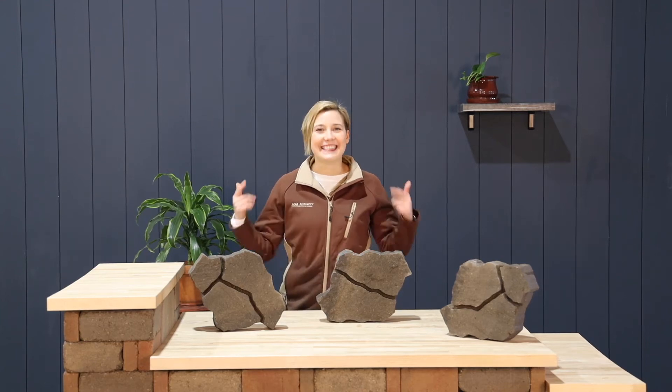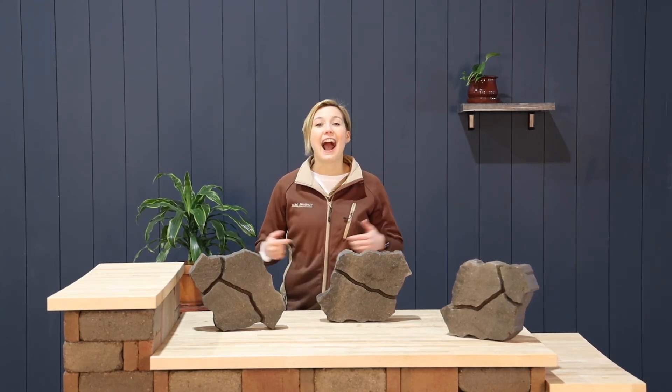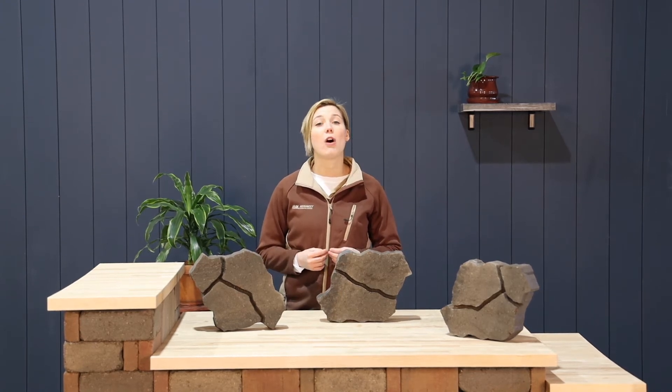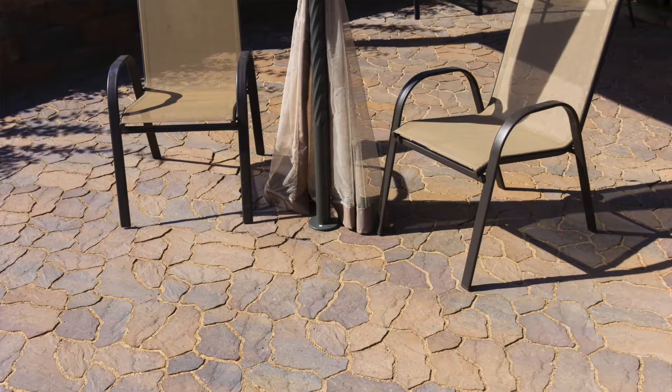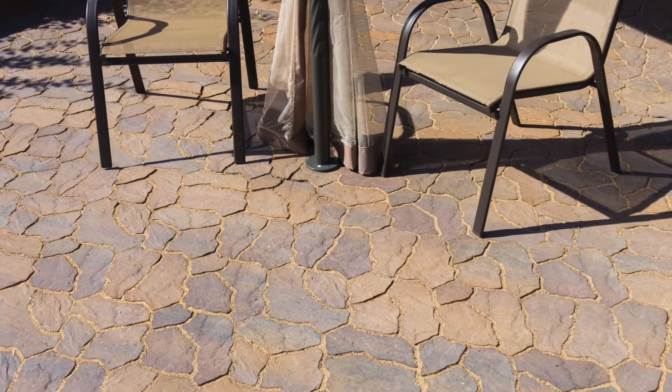Hi there, I'm Amber and this is our flagstone paver. I like this block because it gives the look of natural flagstone without all the effort of installing real flagstone. Its unusual but consistent shape allows you to connect each block together like a puzzle for your patio or sidewalk.